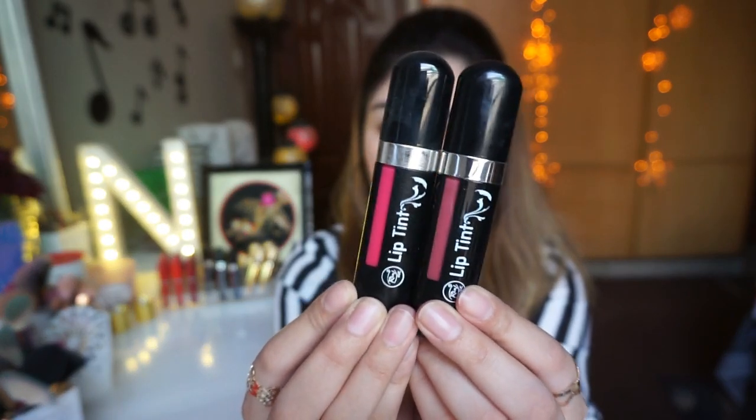Lips ke liye mein Rivage UK ke lip tints use kar rahi hoon — jo ke meri favorite hain — shade number 01 aur shade number 11 dono ko mix karke apply kar rahi hoon. Yeh lip tints hain toh matte liquid lipsticks ki tarah long lasting nahi hain, but phir bhi 2-3 ghante ke liye achhe se lips pe tiki rehti hain. Lips bohut hi plump aur natural lagti hain. Totally recommend karungi — iska full review aur swatches mein de chuki hoon, link ki video mein daal dungi.